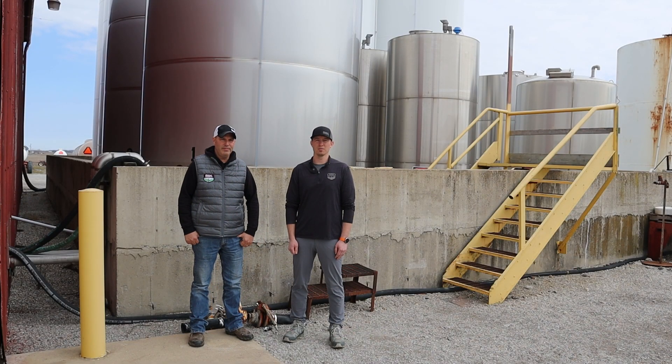If you're adding 10-34-0 or Thiosol in there, you're going to get some additional nitrogen from that as well. But we don't want to be any less than that 30 pounds, and that's because most of us are side-dressing. Typically 30 pounds will get you to that side-dress timing.